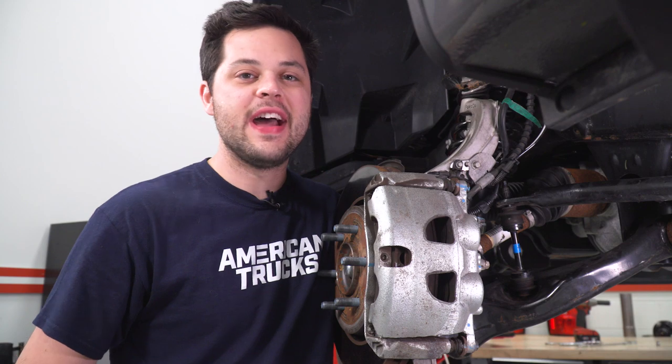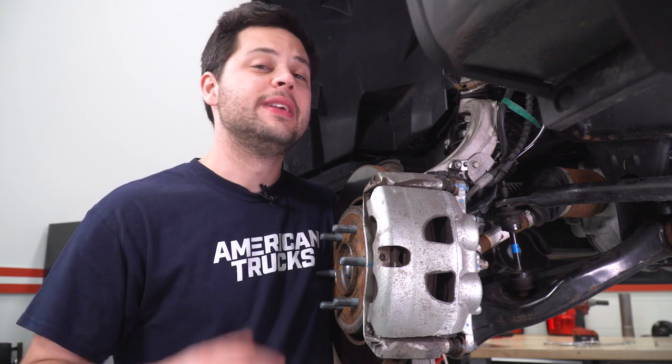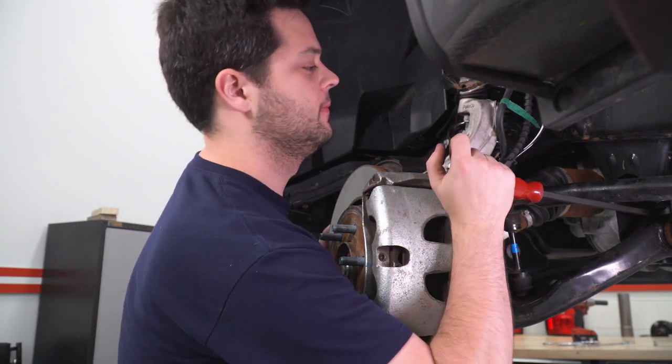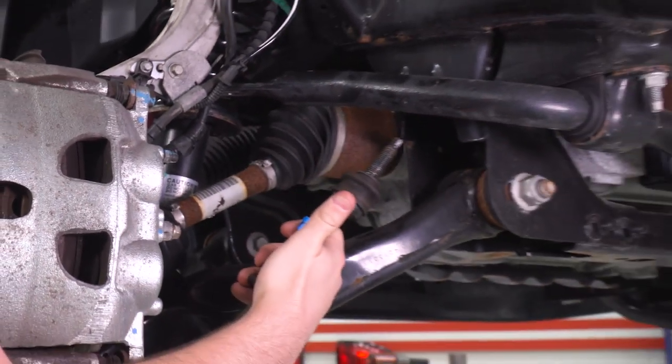So now we have one side completely taken apart. Now we're gonna do the same thing to the other side — we already got that caught up off camera — but what that's going to allow you to do is swing that sway bar up and out of the way. I'm gonna use a pry bar for a little bit of help, and with that up, out comes our end link.